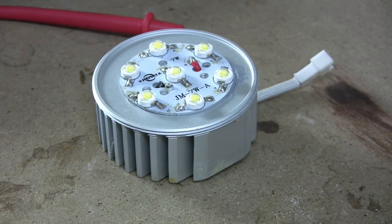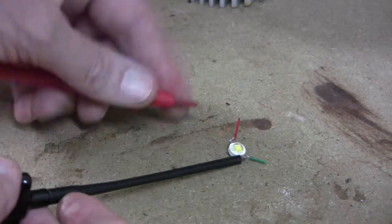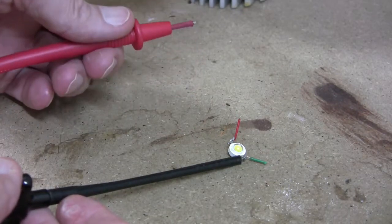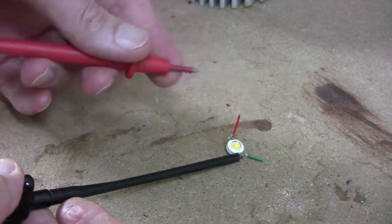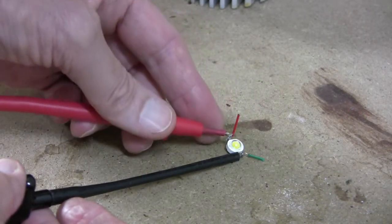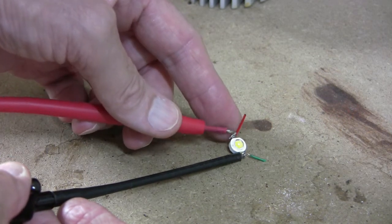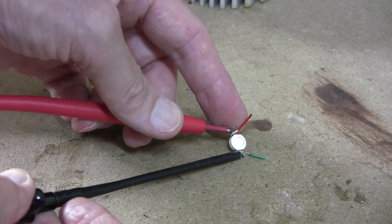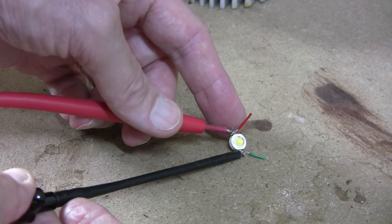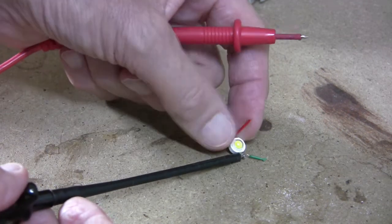This is the diode I'm going to use — it's cool white, same as the other one, and it's got wires on it purely because I've used it in another project. We'll just test it, and I hope that shows up on camera — it is actually lighting up. It won't be very bright obviously because there's only just enough voltage to pass any current at all, but that diode is fine so we'll use that one.